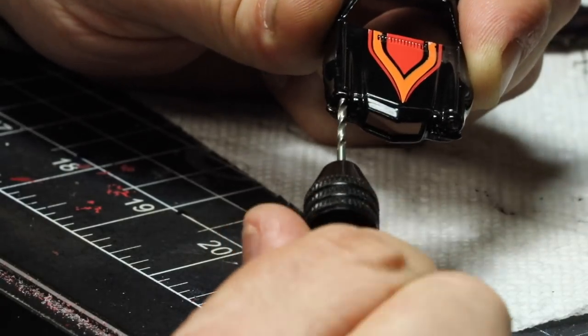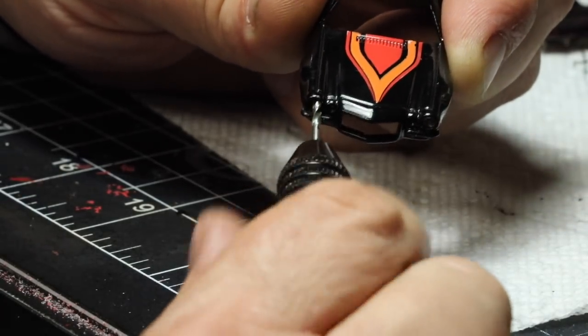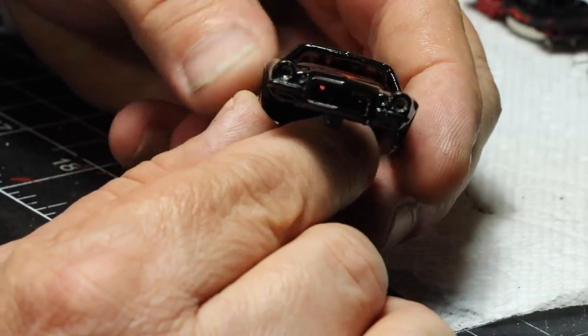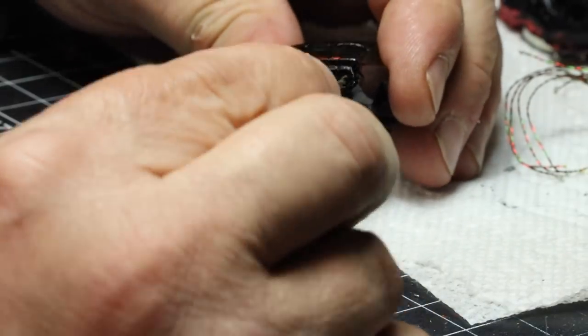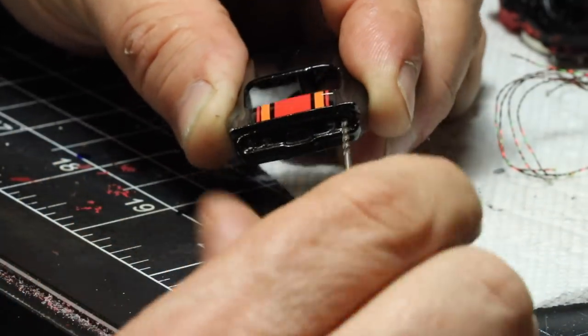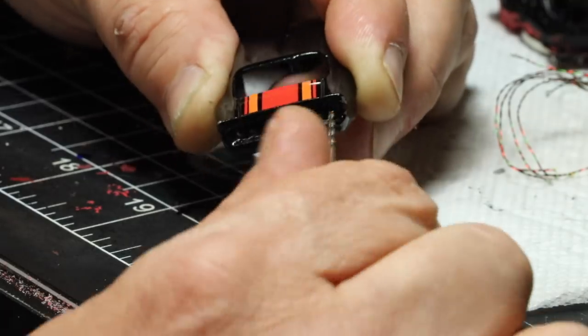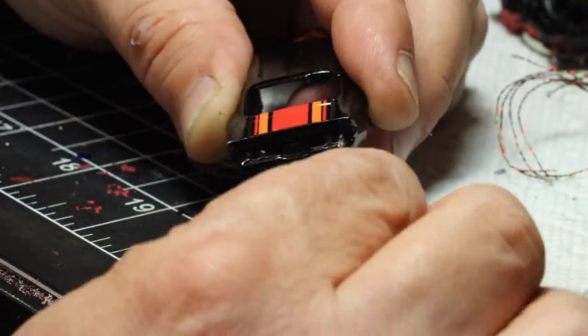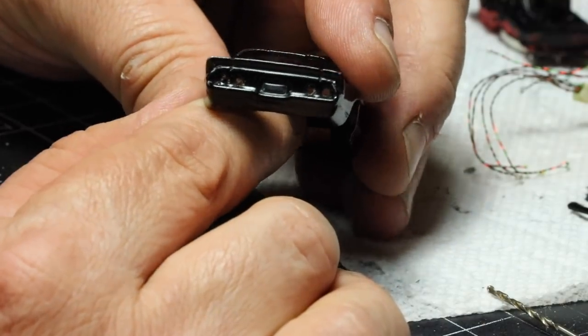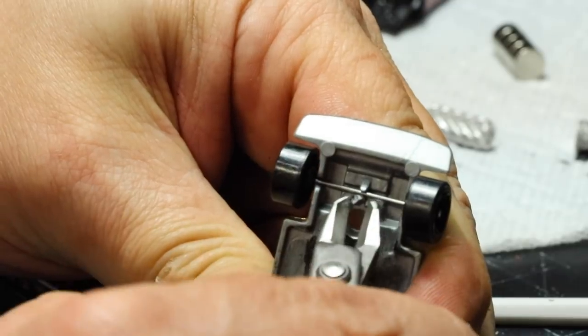You can see the holes are a little bit bigger now. We're going to do the same thing to the taillights. I'm using some drill bits I've had for years — they're hobby bits with a little knurled handle on them already. If I can find those, I will be sure to link those in the description as well.